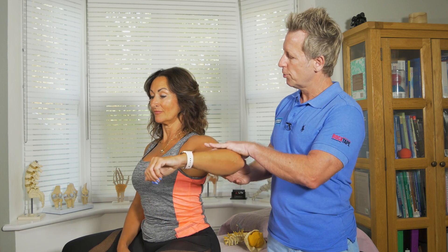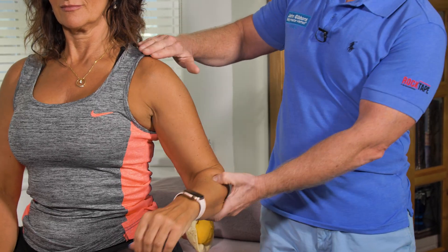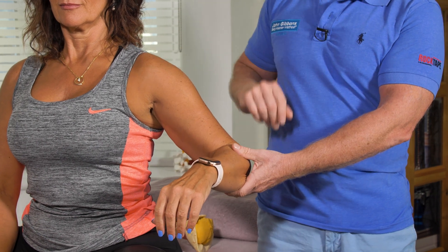Hold your arm up — resist against me, push up. You can feel it, and that's good. But if you don't, and you can also see the shape of the acromion, then that would be indicative of an axillary nerve problem.